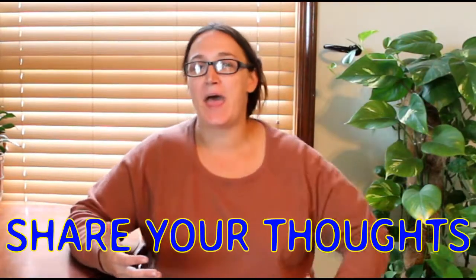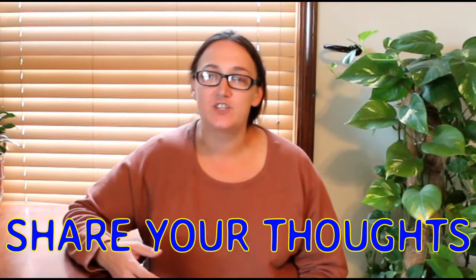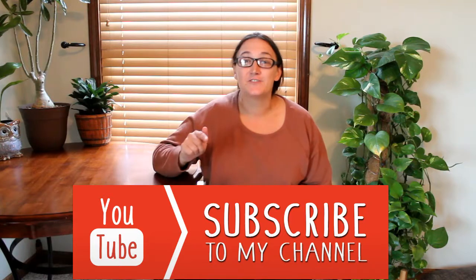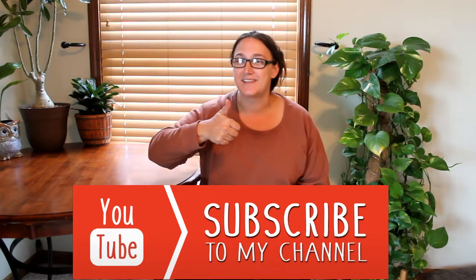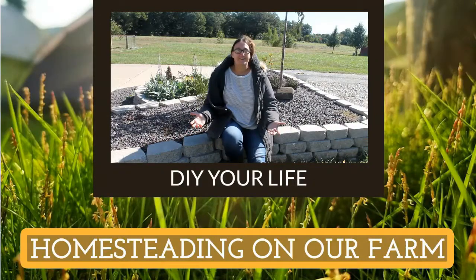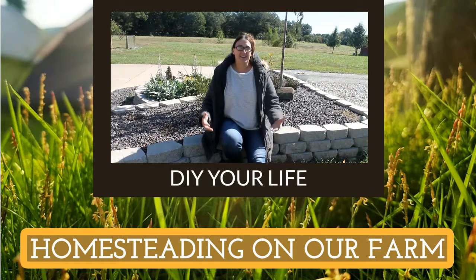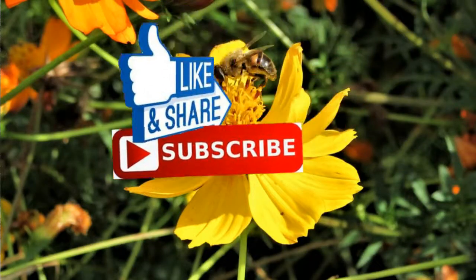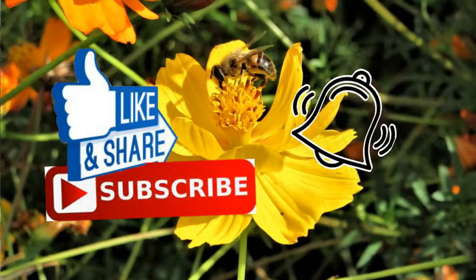What tips do you have for other chicken tenders raising chickens around two to three weeks? Do you have any tricks you do at home that you think would help other people? Please share your thoughts in the comments down below. Don't forget to subscribe to my channel DIY Your Life, hit the little bell icon so you never miss a video, give this one a thumbs up, and share it with all your chicken tender friends. Here at DIY Your Life we do everything from crafts to cleaning, organization, and homesteading — my family and I literally DIY everything around us.